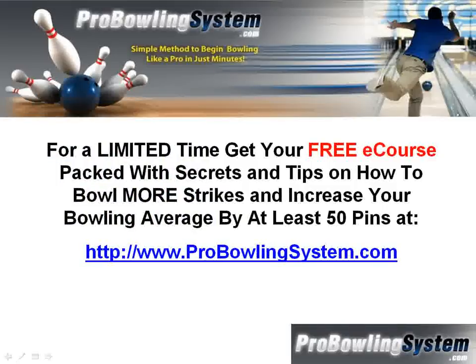For a limited time, you can get our free e-course packed with secrets and tips on how to bowl more strikes and increase your bowling average by at least 50 pins. All you need to do is go to www.ProBowlingSystem.com. There are tons of free tips, tons of free secrets.